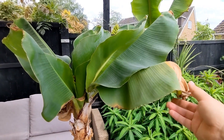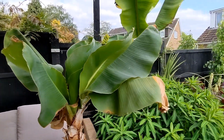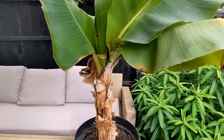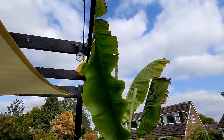We'll start with the obvious difference in these two types of banana plant or banana tree. It's a size difference of course. The Musa Dwarf Cavendish is a much shorter, smaller variety of banana, whereas the Musa Bastew will grow a lot taller.